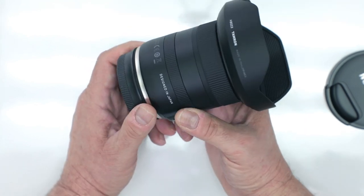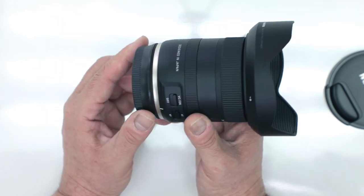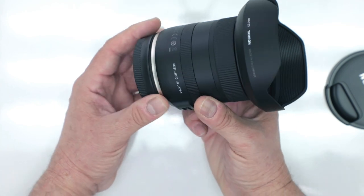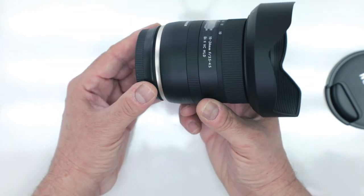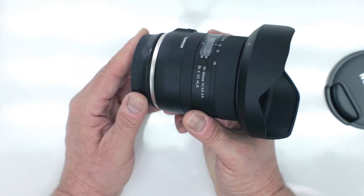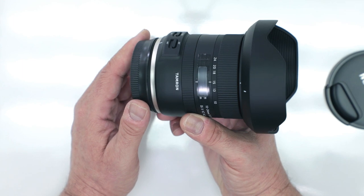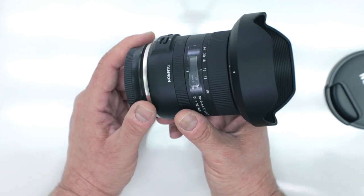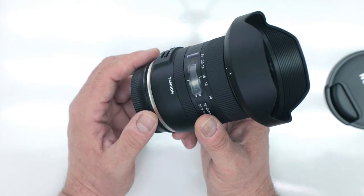It is an all-metal construction, so this feels really good in the hand. We're back to that new line from Tamron where the lenses are incredibly well manufactured. It features the new HLD autofocus motor — the newest technology in lens construction — giving you fantastic autofocus that is quick, fast, smooth, and quiet, so videographers are going to love this.